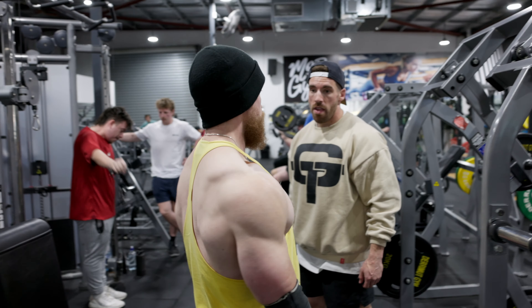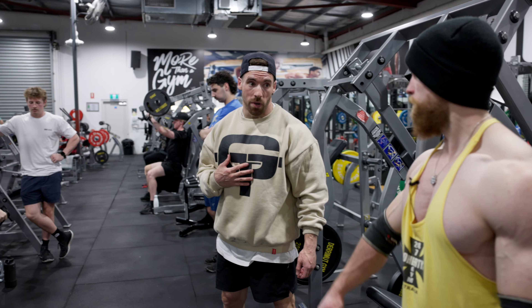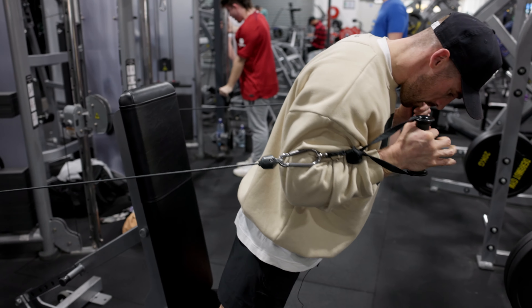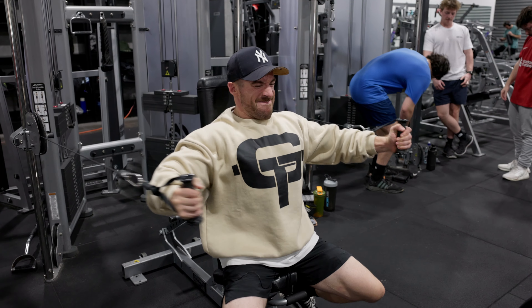What did you think of the setup? Yeah, that's good. I actually probably won't go much heavier than that myself.